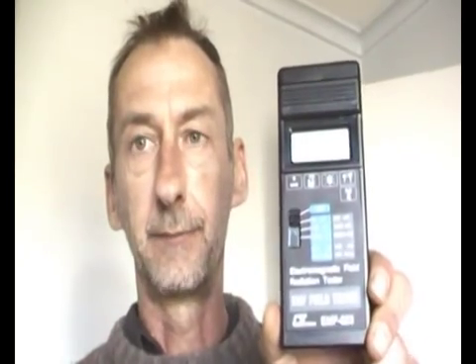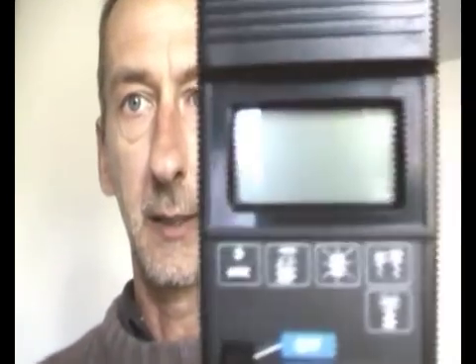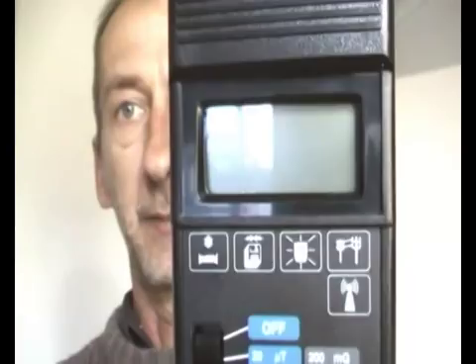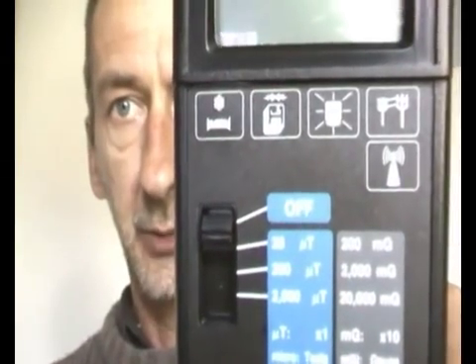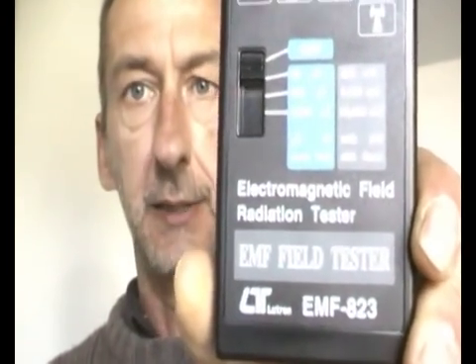This is the EMF tester. You can use it on everything — household goods, power lines. It comes with three settings. This will be set on 200 milligauss when we do this test shortly. It's the electromagnetic field radiation tester, EMF 83. If you want to purchase one, the cost will change a little bit, but it's roughly about $100 here in Australia. It's a great unit — you can do your own tests.